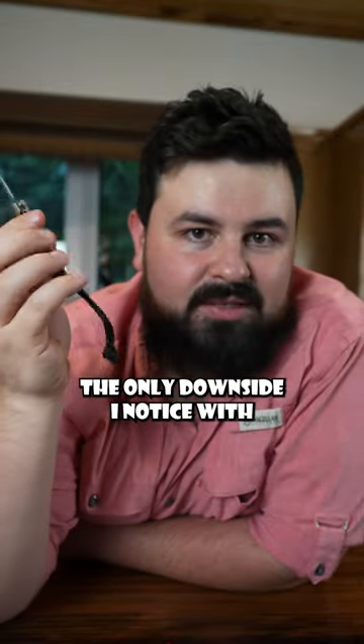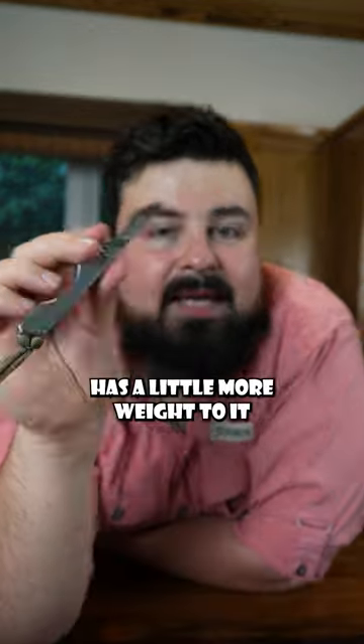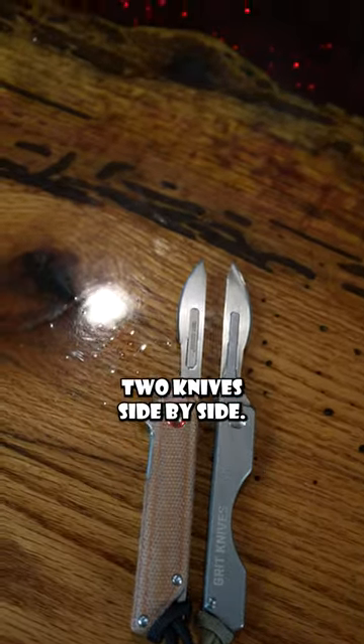That's the only downside I noticed with this knife — the locking profile. But the thing I like about the original one is the body of it: it has a little more weight to it and it fits a lot nicer in your hand. Like I said, it has no lock. Here are the two knives side by side.